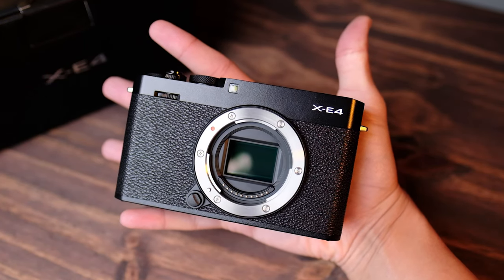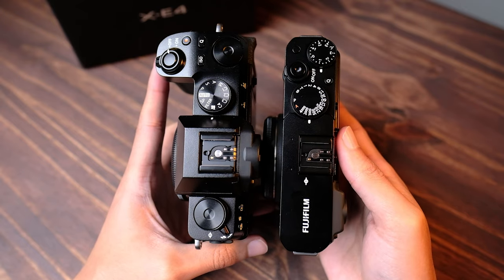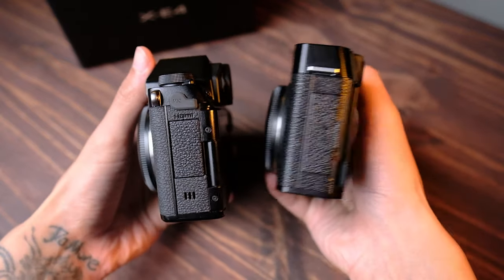That's one of the first things I want to talk about — its compact size. In comparison to the XS10, it's got a very similar form factor. With the XS10, you do have a much deeper grip that adds to its girth, but overall it's still pretty much very similar in size. Lengthwise, it's just a little bit shorter, and height-wise it's pretty much the same. On the XE4, you don't have that EVF little bump at the top — it's just flat, and because this is a rangefinder, it's already kind of built into it. So that is one of the biggest differences.